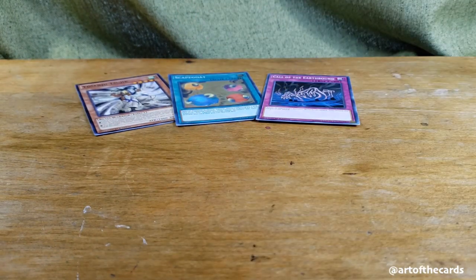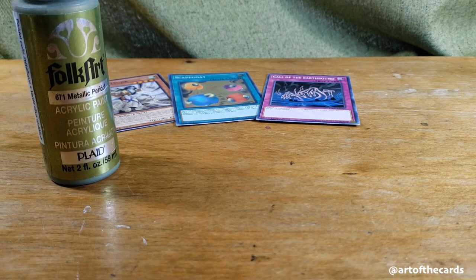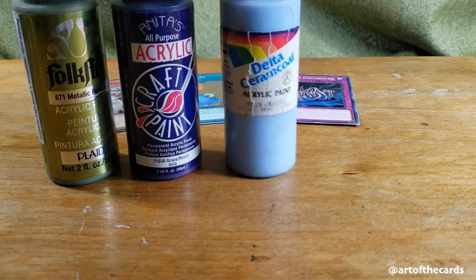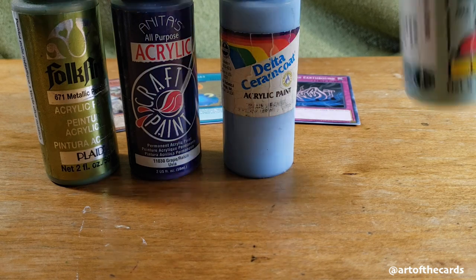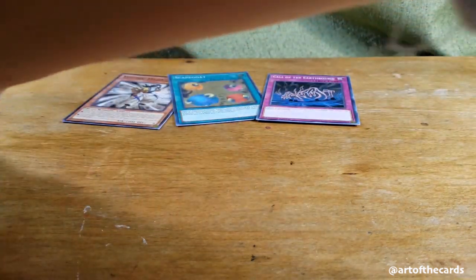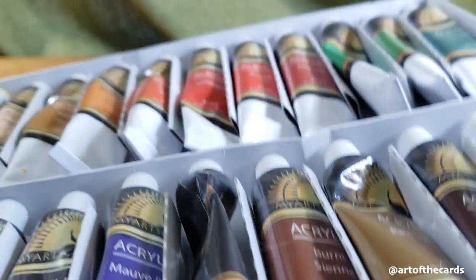Next, let's go over paint. I use acrylics, but there are many different kinds at different price points depending on how invested you want to get into this hobby. Here we've got some craft acrylics like FolkArt, Anita's, and Apple Barrel is also a good option. You can normally find them in Walmart or in your local craft store for around or under a dollar per bottle.